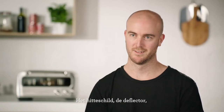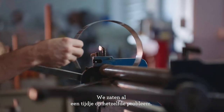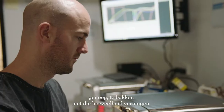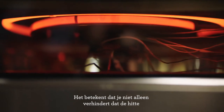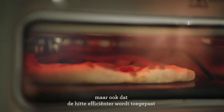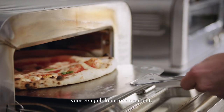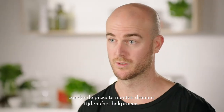The heat shield deflector was one of those lightbulb moments — a problem that we were facing for a long time. We basically weren't getting a pizza product fast enough or well enough using that amount of power. What it's doing is not only preventing the heat from getting to the part of the pizza you don't want to cook, but also making that heat more efficient in applying it where you do want it. So you end up with an even result without needing to rotate the pizza during the cook cycle.